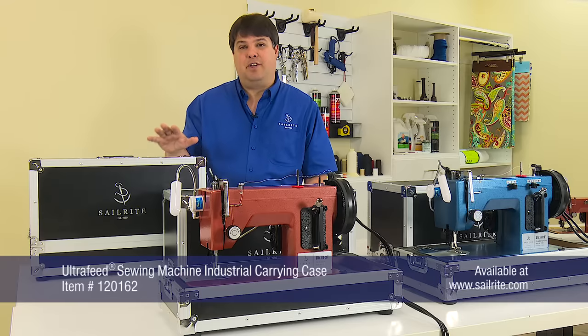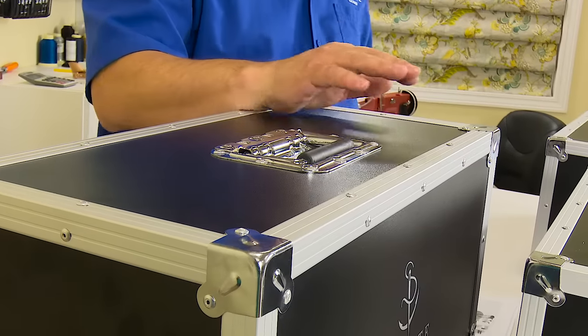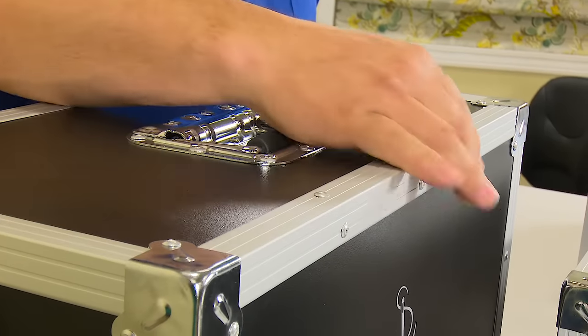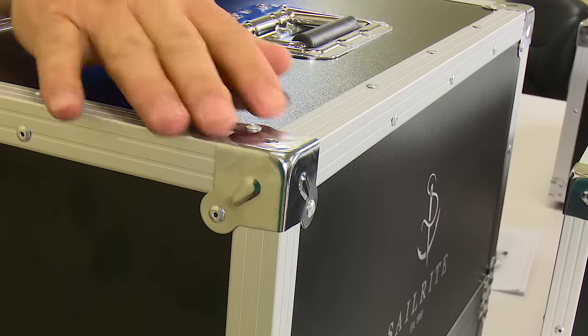This case features a plywood frame laminated in durable black melamine with an aluminum framed edge and corners reinforced with zinc alloy.